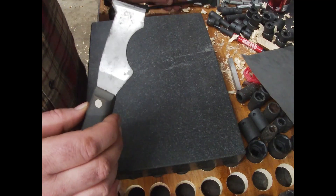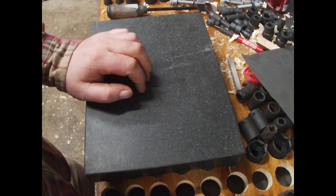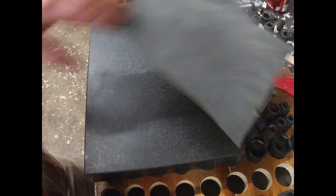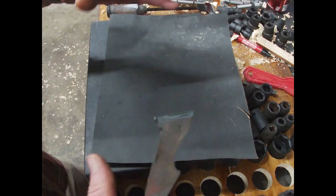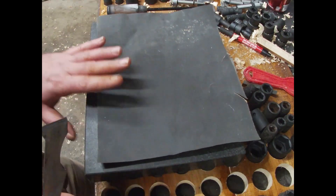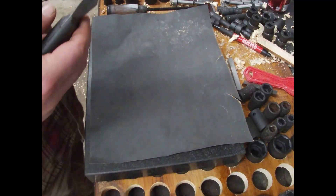I'm going to show you how to sharpen this thing up. All you need is a flat surface — this is a granite surface plate, but you can also use a mirror like a bathroom mirror. You also need some 1200 grit sandpaper or finer, and water.